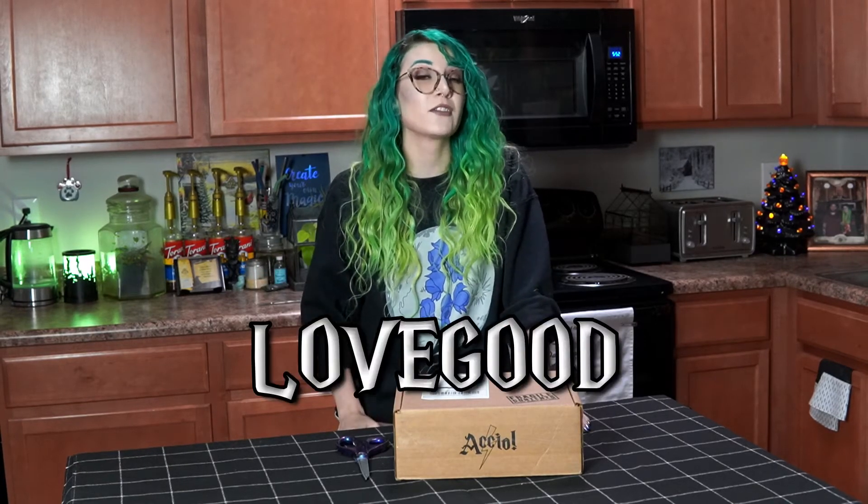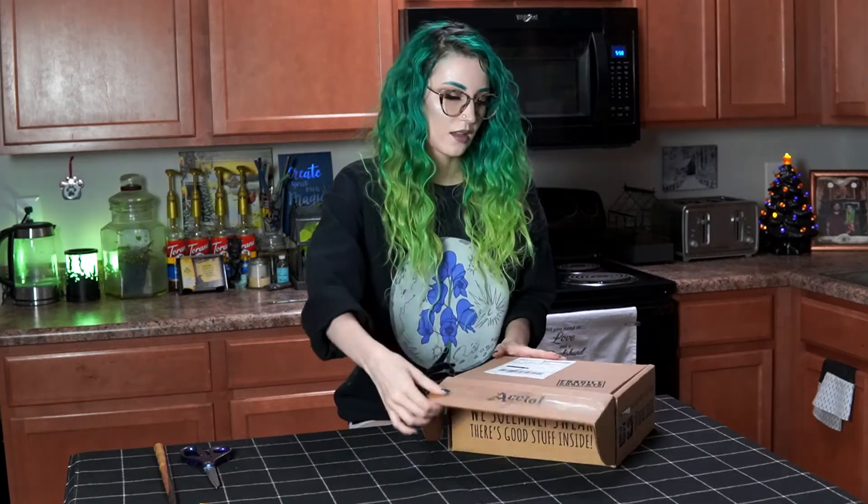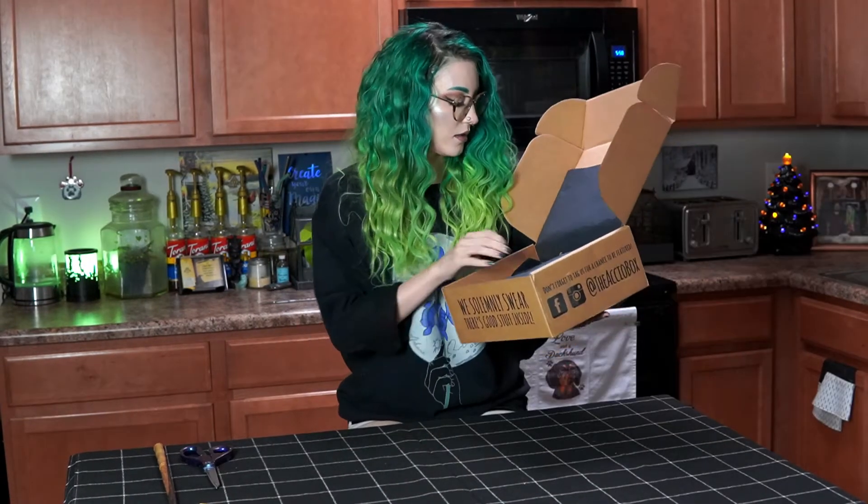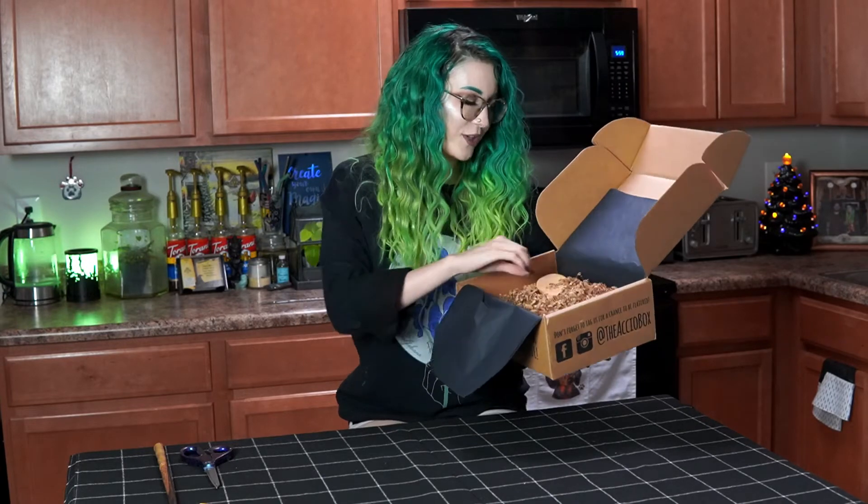Also, if you guys don't know, my name is Lonnie and I'm an AccuBox rep. I have been for the past three years. If you use my code 'lovegood' you'll get 15% off your first AccuBox order. Not only will you get a percentage off, but I will also get a small portion of the sale as well. I just wanted to put this at the beginning of the video so that you would know. Let's get started!